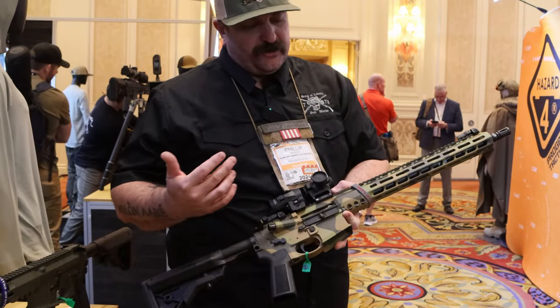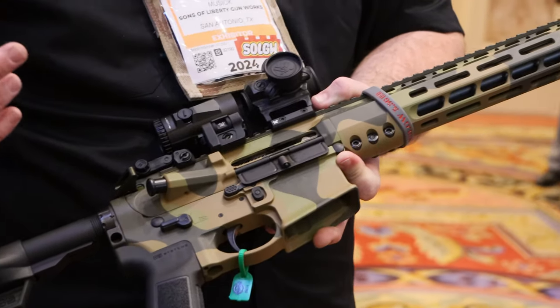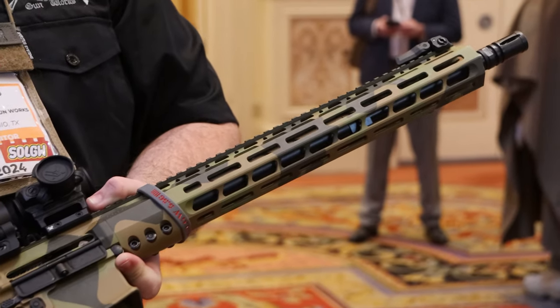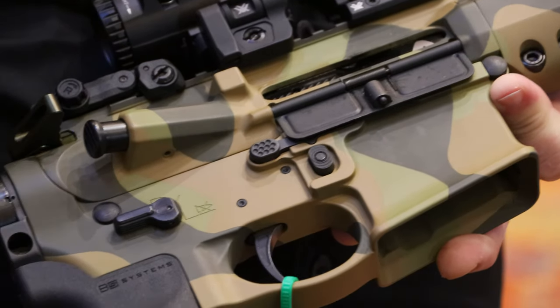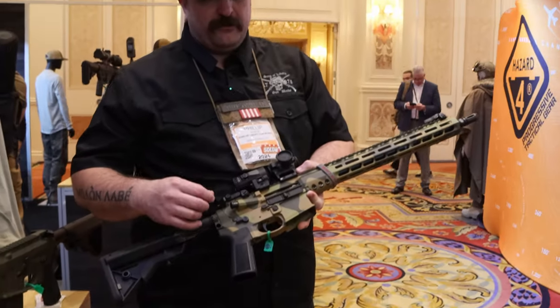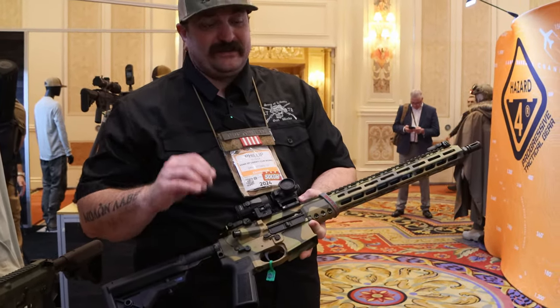This is a special rifle — a collaboration between Sons of Liberty Gunworks and Norarm Tactical. They made three rifles for them, and because of their Cerakote staff, they were able to match the colors exactly from the customer's specification. It's an exact match.